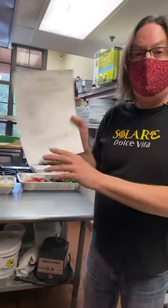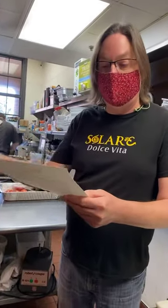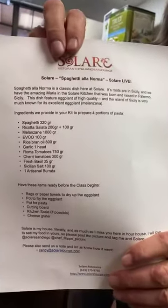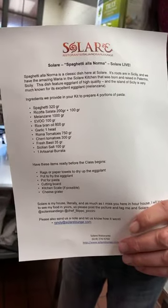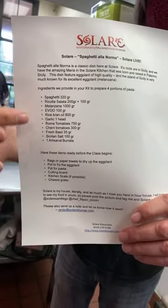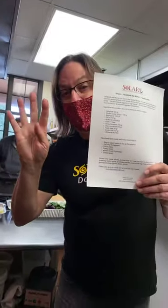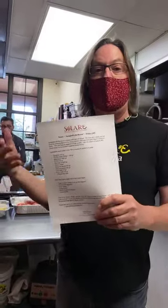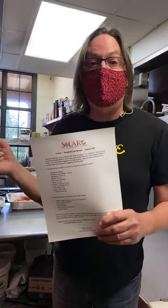If everybody has their sheets out, you should have your spaghetti, the ricotta, the melanzana — the eggplant — everything all ready. All of those items come in your kit. Remember, you can get a kit for $39 that has everything you can see here. And then when you're done, you have this dish for four people. Not only do you have fun and learn what Chef Filippo is doing, but you have a delicious spaghetti alla norma for four people for lunch. It's a great deal.